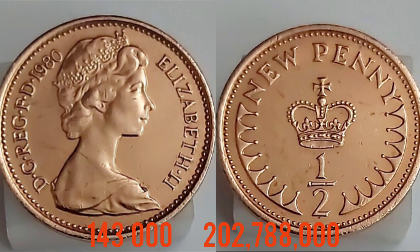A perfect uncirculated coin is £1.25 to £1.50. Unfortunately, if it has been in circulation, you are looking at just face value — again, half a penny.